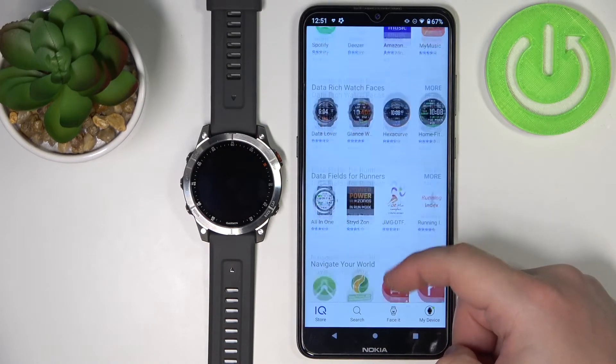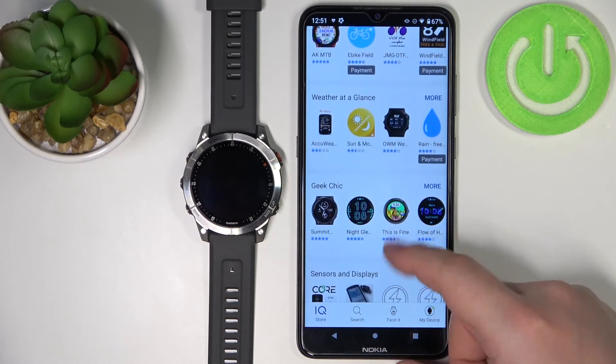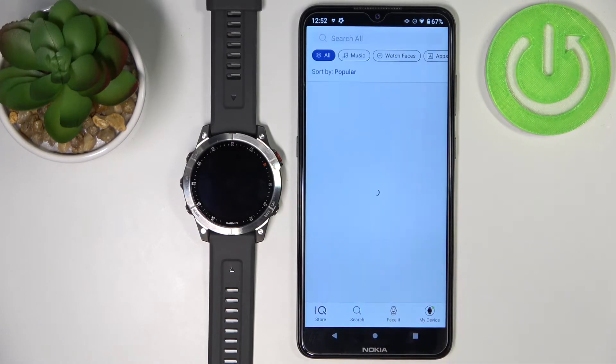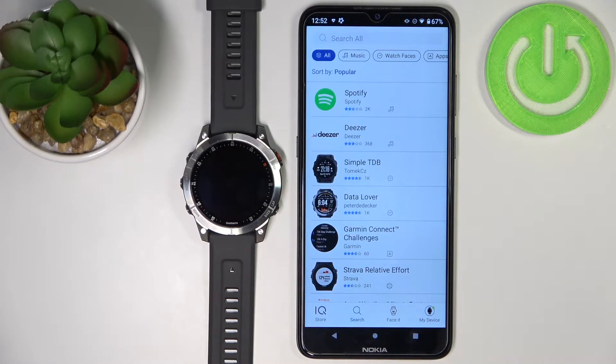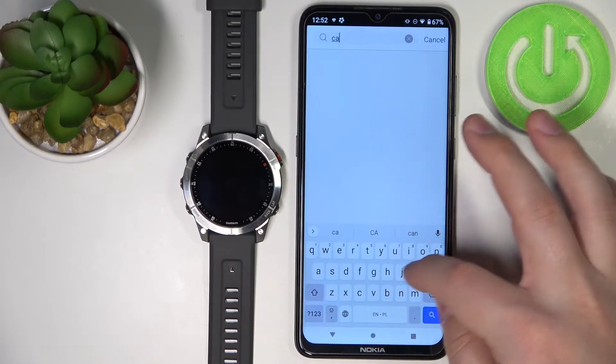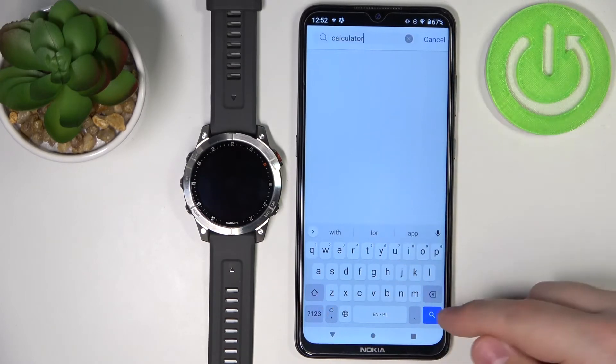Right here you have different categories of apps and watch faces. You can find the one you like and open it by tapping on more, or you can simply tap on search and look for a specific application. For example, I'm going to tap on search, type in calculator, and then tap search.